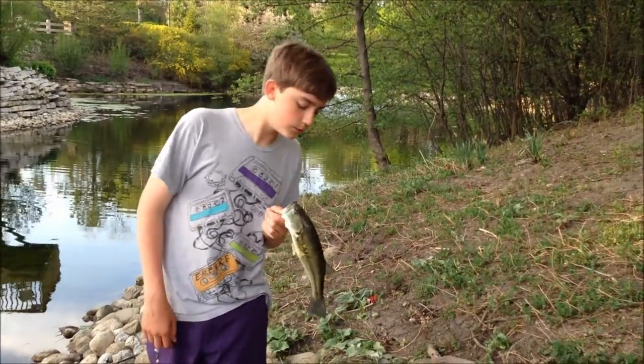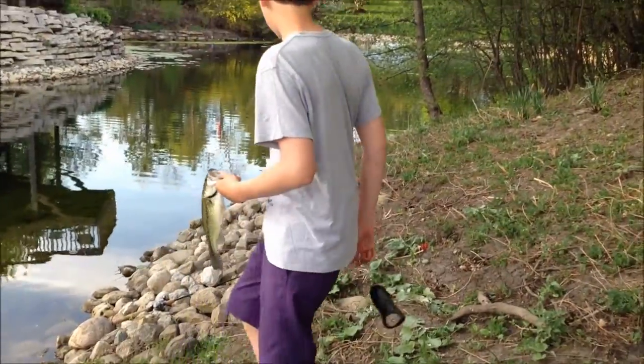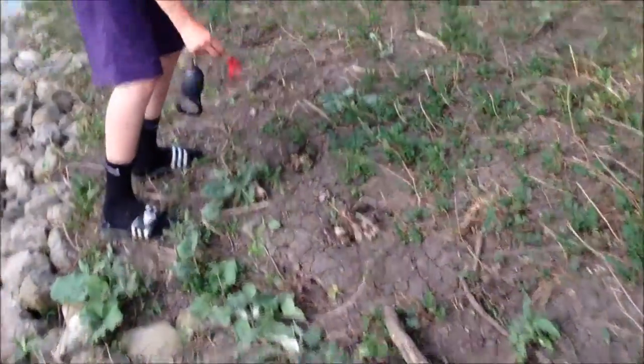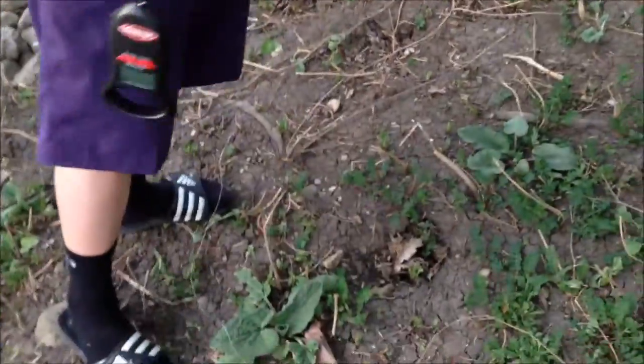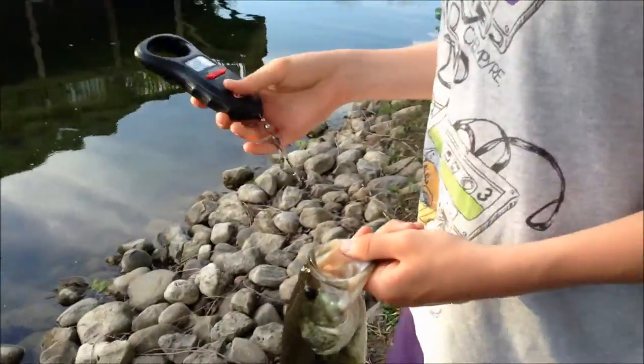Hey guys, I'm Zach here. She caught another one — nice little, probably about a pound bass. Got him on my baitcaster, on a little no-name brand spinnerbait. I got two of these at Sports Authority one day, it's in a different video. Let's get a quick weight on him, just cause — why not?